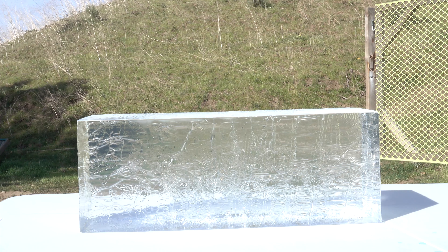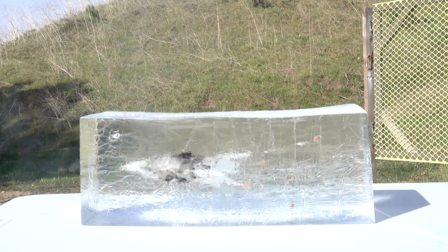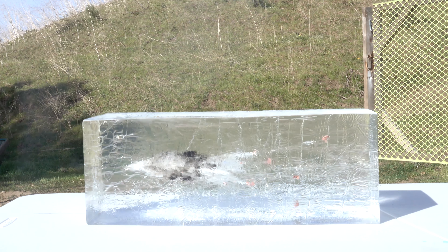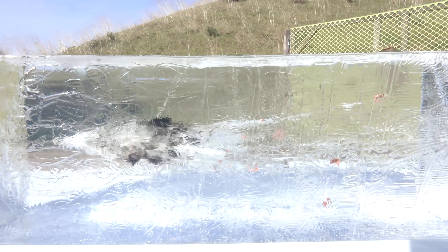We have another Clear Ballistics block here that I'm going to go ahead and test out one more time. This time we're not going to have a strap on it to see how it does. We got pretty much the same outcome — it enters in and then fragments apart into multiple pieces.